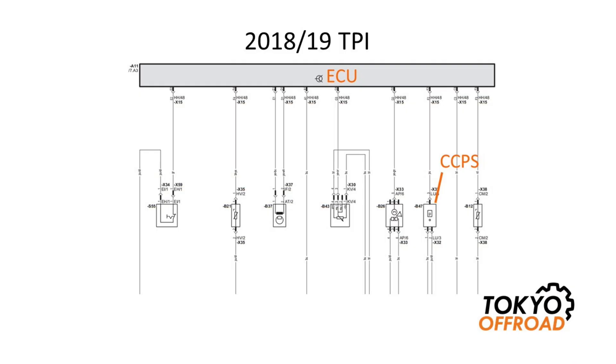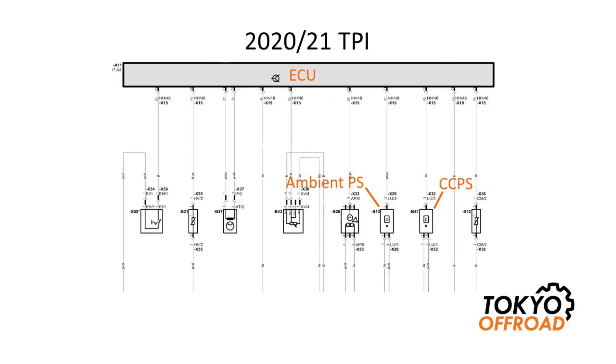When the engine is not running, the pressure sensor reads atmospheric pressure, and when the engine is running, it monitors the crankcase pressure. Starting from year model 2020, an additional pressure sensor was added. So year model 2020 and 2021 KTM, Gas-Gas, and Husqvarna have a dedicated ambient pressure sensor and also a dedicated crankcase pressure sensor.